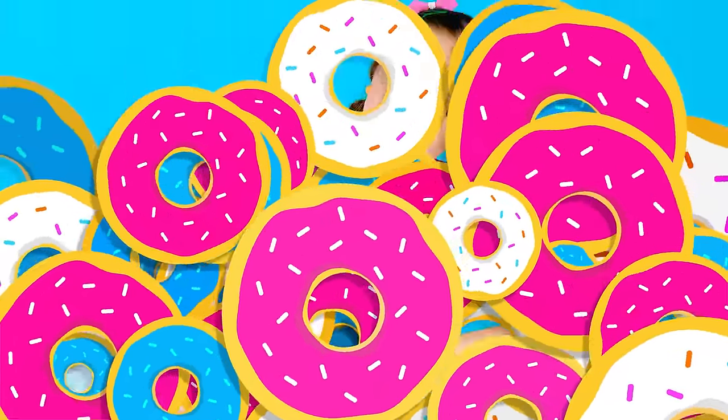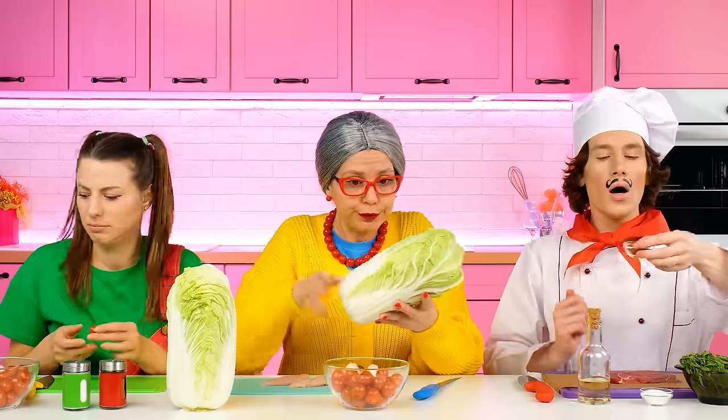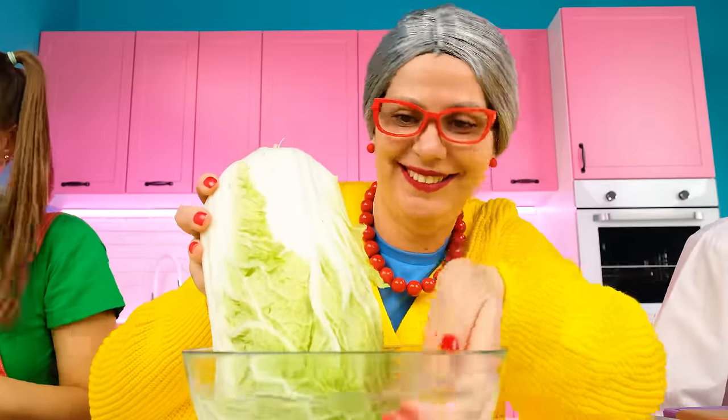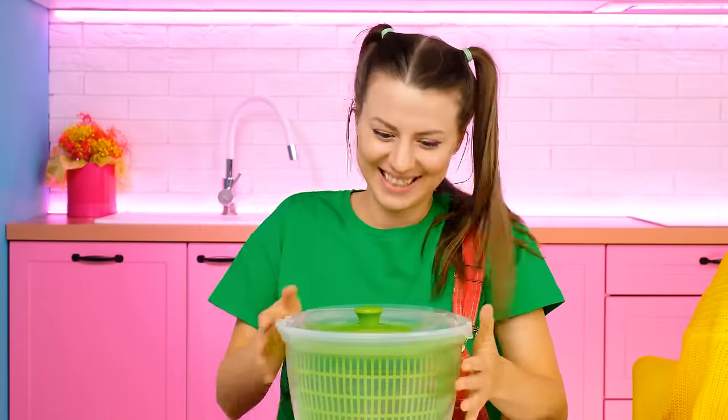Thank you, Brittany! Well, that's it! I want a salad! I can handle this! Okay, granddaughter! What could be easier? So, I'll take some salad and wash it well… And I have a special device for washing salad!